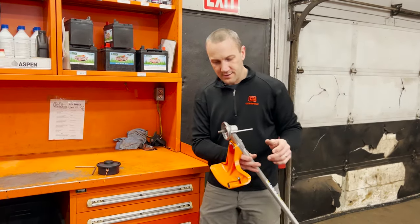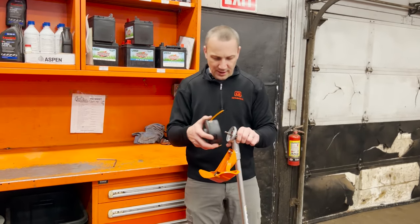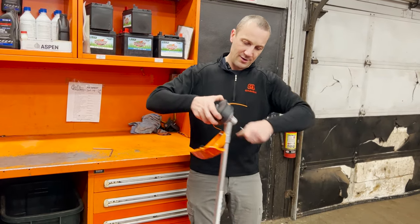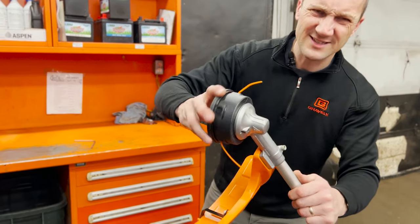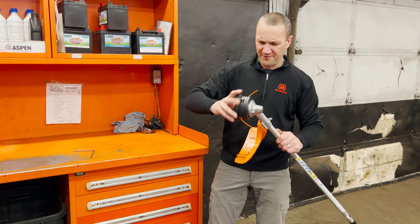I'm going to just — no big deal — that piece fell off. I've got to put my head back on. And I spin the line head, or the blade, on. What's going on here? Do you hear that? That doesn't sound right. That doesn't sound right. I can't get it off of there.